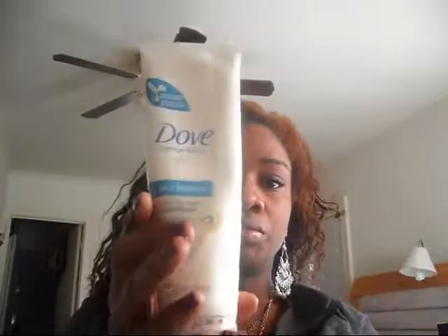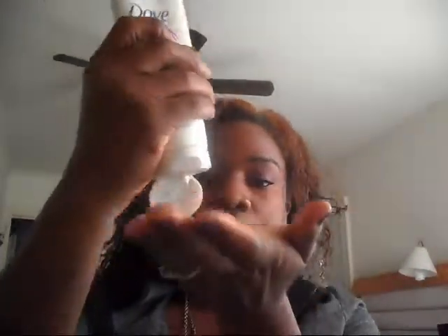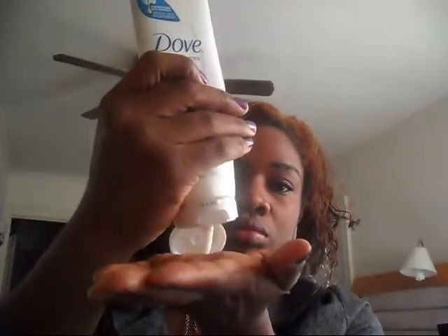Now I'm going to add some of my Dove Daily Moisture that I've been using every day, and it really has made a difference in my hair — it makes it really soft. I just put enough to add a little bit of moisture. I don't want to put a whole bunch because this is my last day for this style; I'm going to go ahead and wash my hair after this.